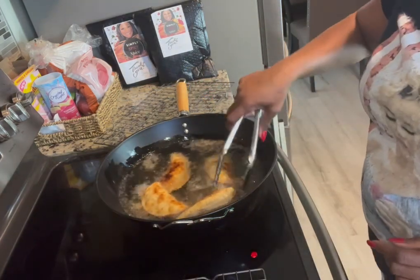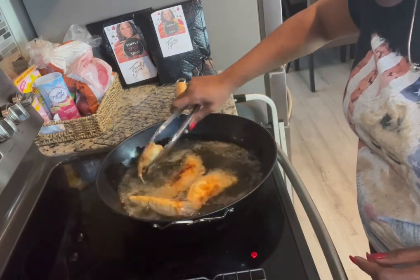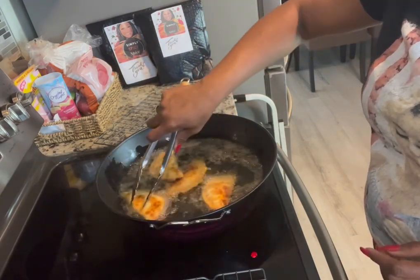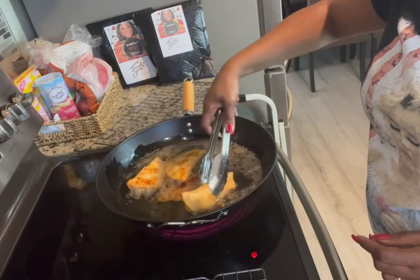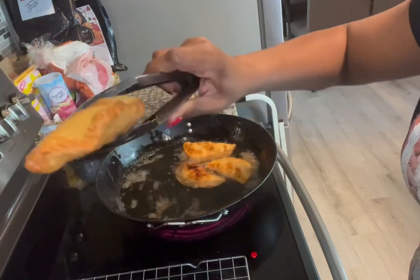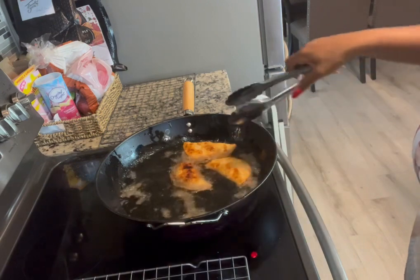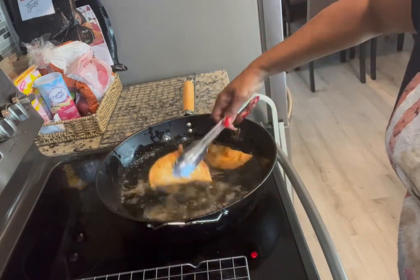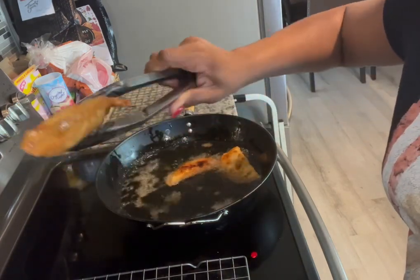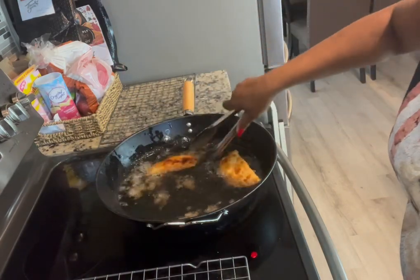When you start seeing these bad boys start floating up in that grease, you know it's pretty much time for them to come out. We do have some dark spots — that's okay, it's not burnt, it's just some of the apple pie filling that was coming through. We're going to go ahead and take these out, place them on our cooling rack, and let them cool down. They came out so pretty — okay, they're not perfect, but they're pretty for me. Let them sit for a little bit and I'll catch you guys at the end.